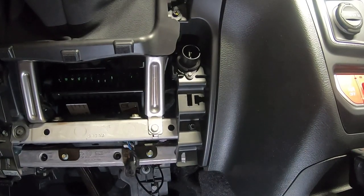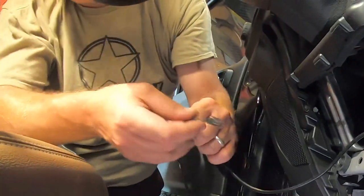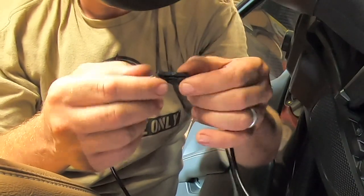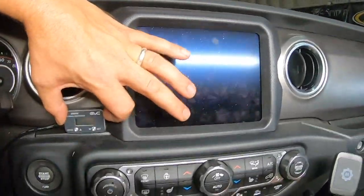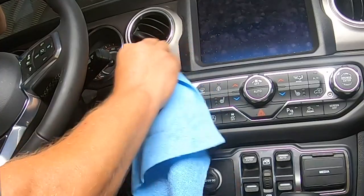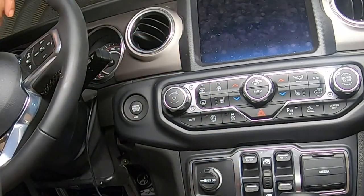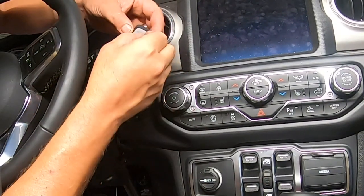Then this gets routed up to where you want your iDrive. Try and find a good spot for the actual iDrive itself, and then it gets plugged into itself. I'm spraying an alcohol-based product to clean the surface so that the sticker on the back of the iDrive works really well.